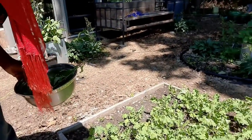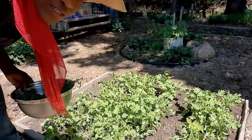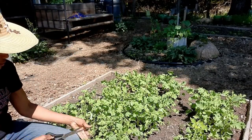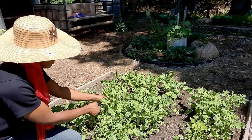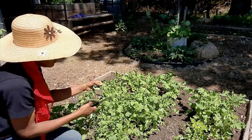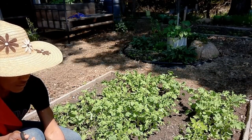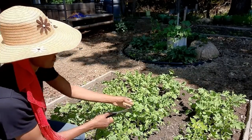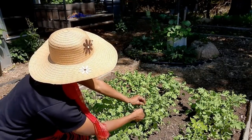Here is my kale bed. It's pretty warm right now so I guess they're protecting themselves, and the leaves are kind of folded in. But I'll just rip up a few leaves. That's my kale, baby kale — they're so soft.